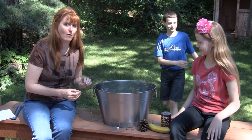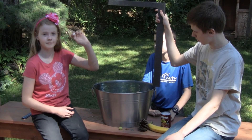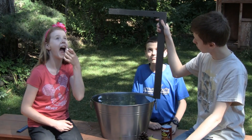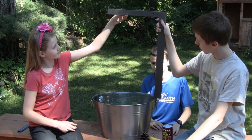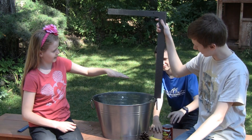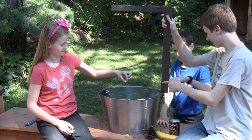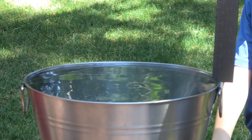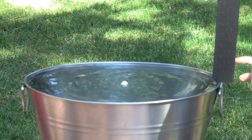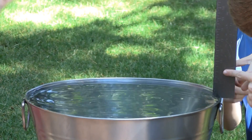Now we're ready for our experiment. The first object that we are dropping — we are dropping all the objects from the top of this ruler — and we saw that this splash was very, very small. Ready, set, go. That splash was so small, it was probably less than one inch.